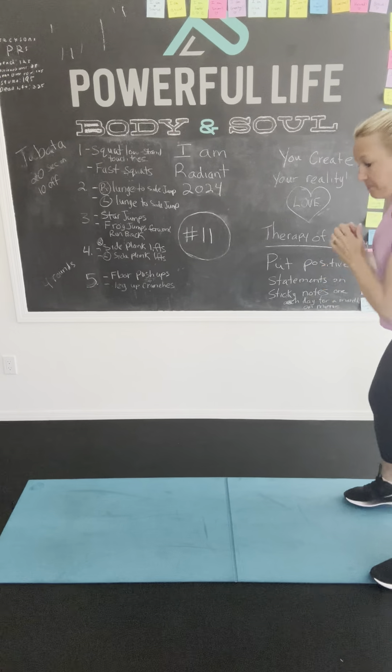Leg up crunches — that's where your legs are up and you're crunching. You're like this, crunching. You got it. Crunch it. Crunch it. Crunch it. You can do it. Okay, first round will be done after this. Good job.